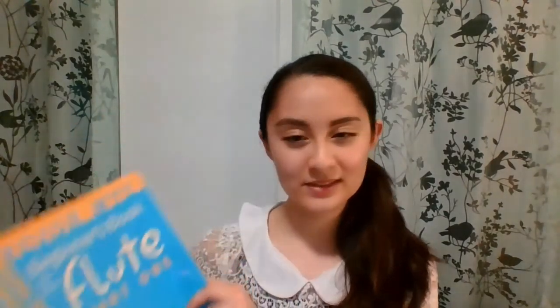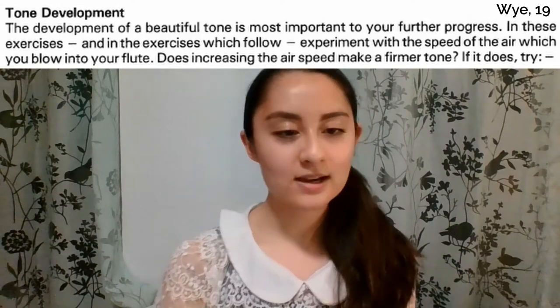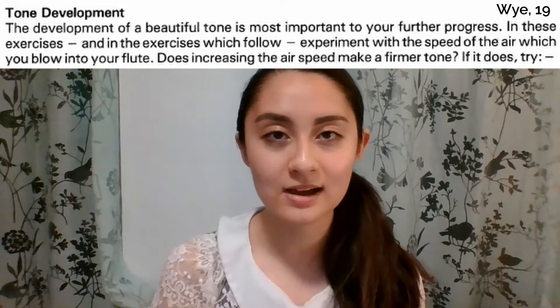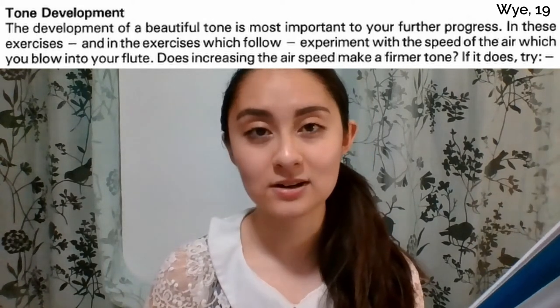So as per usual, the Trevor Wye book, and today we'll actually be starting at the bottom of page 19 and also looking at the exercises on page 20. So right at the end of page 19, Mr. Wye has a little paragraph here about tone development. I'm just going to read it first and then I'll discuss what he talks about here.